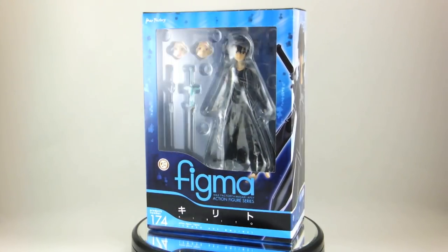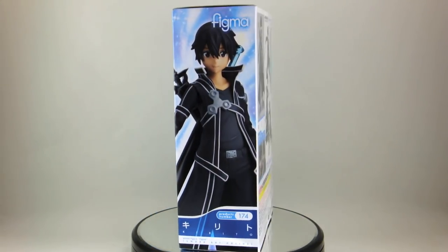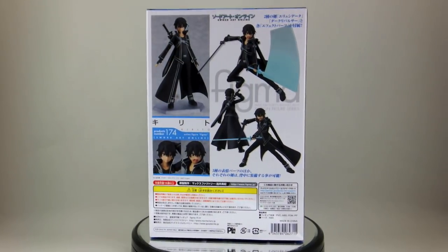Hey, what's up everyone. Today I'll be looking at the new Figma number 158 from one of the most popular anime of 2012, Sword Art Online. This is the beater himself, Kirito.